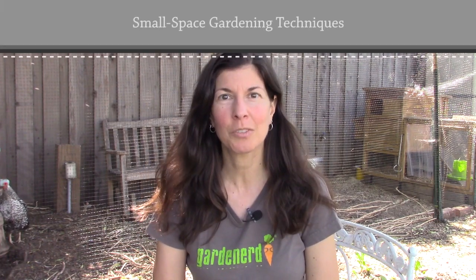Hi, I'm Christy Wilhelmi from Gardenerd, and today I'm sharing strategies I use here at Gardenerd headquarters for small space gardening. When growing things in a small garden you need to get as much in there as possible, so I use a couple of techniques: namely square foot gardening and grow bio-intensive methods.